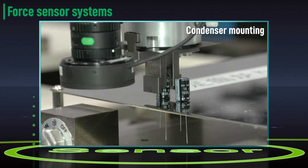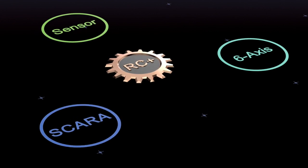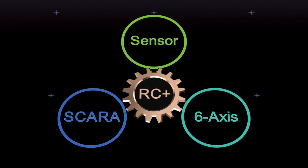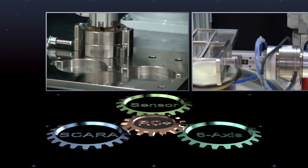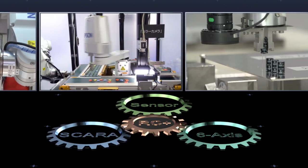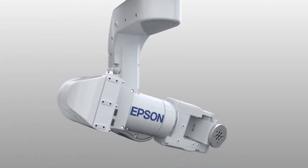By seamlessly integrating robotics and sensing technology, Epson RC Plus enables fast and efficient application development, and opens the door to a whole new range of automation applications — making the impossible possible and the difficult easy. Epson robotics and sensing technology continually advances, providing the innovative, integrated solutions you need to achieve maximum productivity through automation. Leading the way in robotics innovation. Epson.